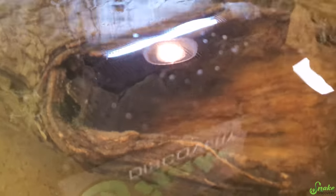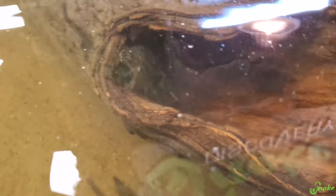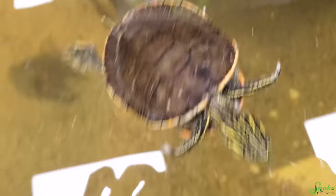The musk turtles love hiding in the log. It's kind of hard to see — I don't want to put my phone underwater — but both musk turtles are in there right now and they are so cute in there!